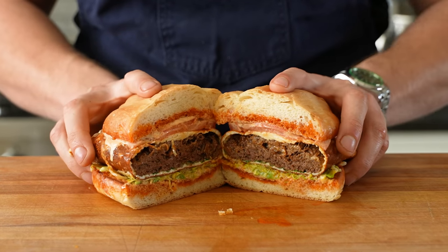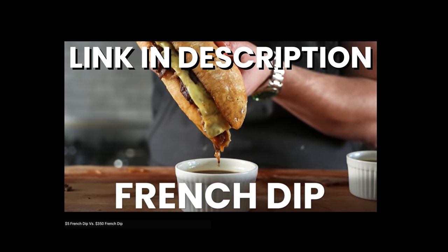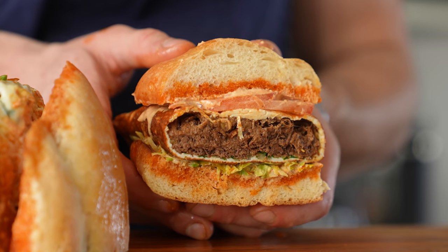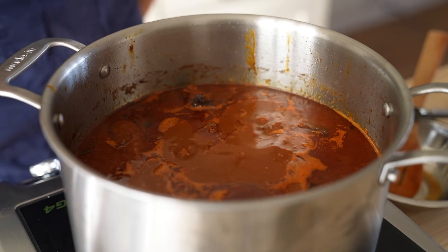And that is it. We made our most perfect, most beautiful, most sensuous torta sandwich, and I feel like we just keep one-upping ourselves — we recently did the French dip, link in the description, and this is even better than that. Obviously there's a lot of wait time with the cooking and rising, but if you combine waiting for the bread to rise and waiting for the meat to braise, it's really not that bad. Stop complaining and take the time it takes to make something utterly delicious and special.